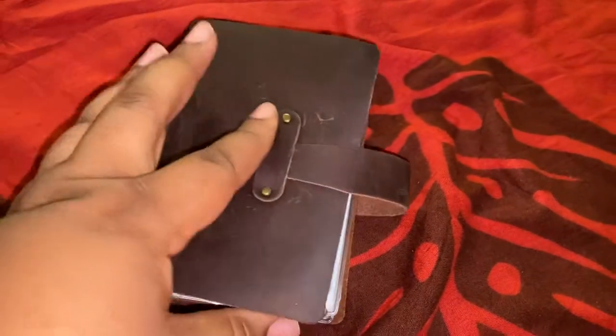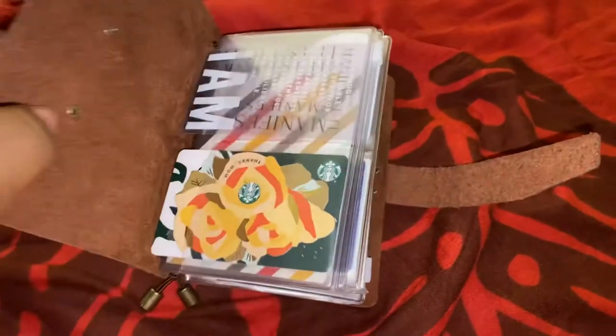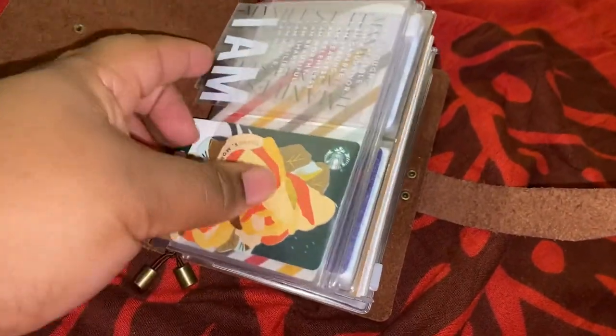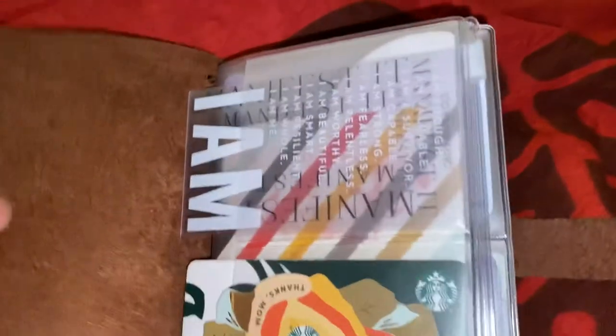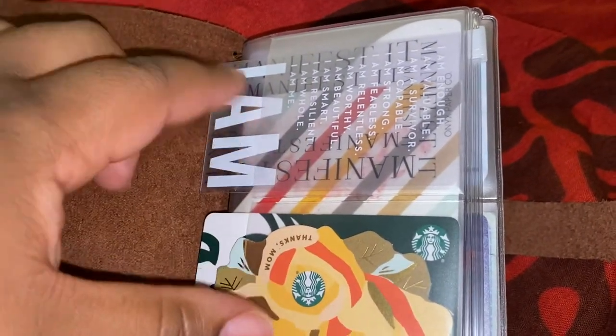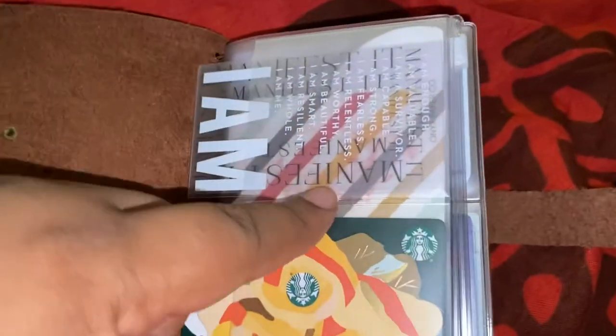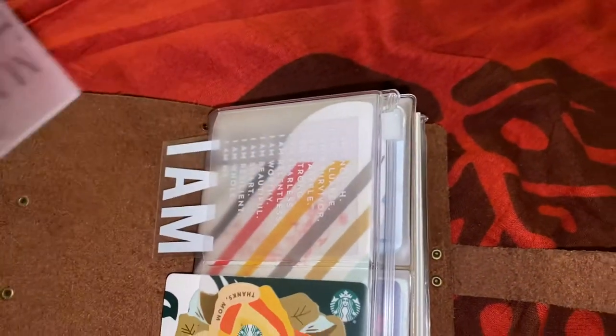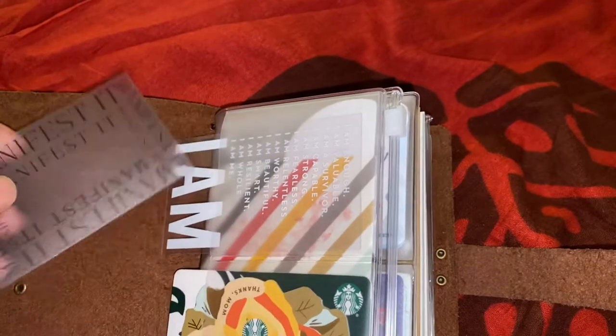With this, I'm going to show you guys what is in here and how this looks. I have my journaling card — the 'I Am' card is from Sequence and Paper, and the 'Manifested' card is from Onyx Paper Co. on Etsy.